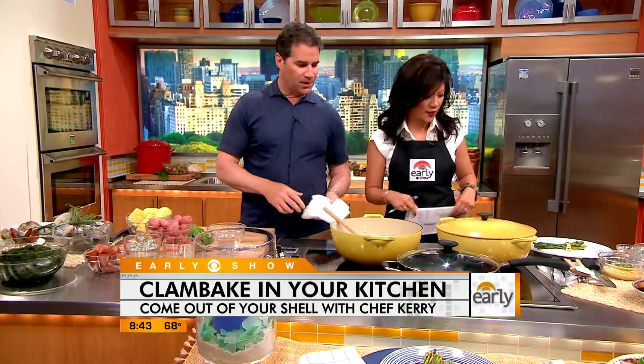A clam boil? This is a clam boil, yeah. And it'll taste the same? It's actually different and in some ways better because you're gonna get some lovely juice and broth and stuff like that. So how do we do it?